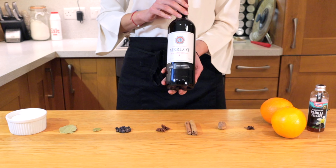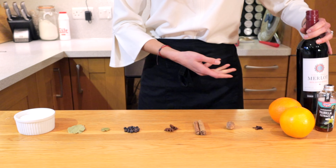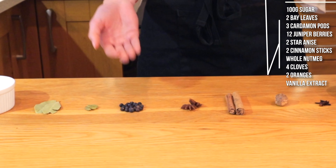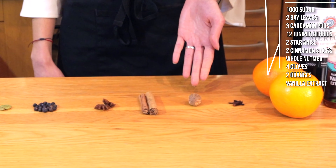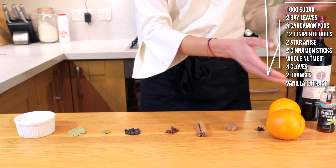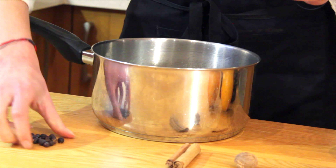We've gone for a Merlot because it's got a lot more fruity flavors and good tannins — all together when warmed, it's going to bring out some amazing flavors. So here we have 100 grams of sugar, two bay leaves, three cardamom pods, about 12 juniper berries, two star anise, two whole cinnamon sticks, a whole nutmeg, about four cloves, two oranges, some vanilla extract, and the bottle of Merlot.